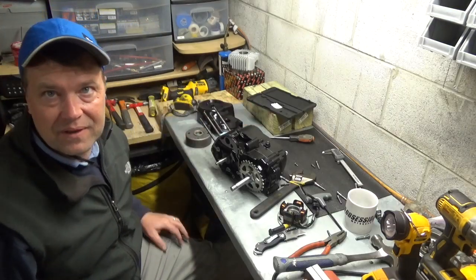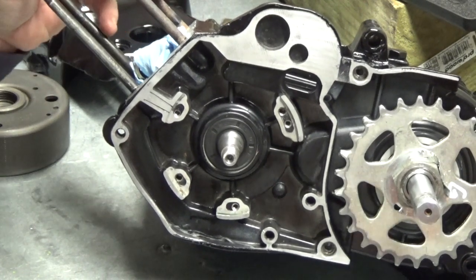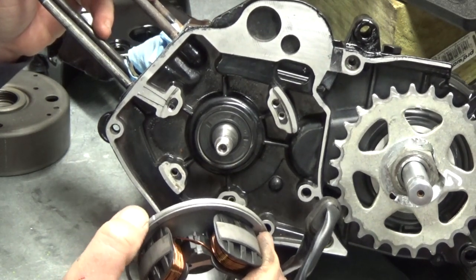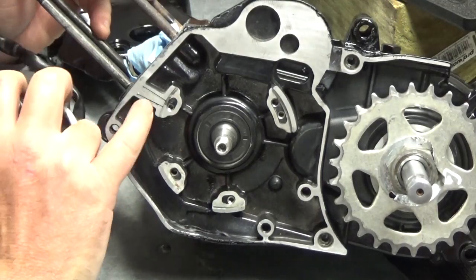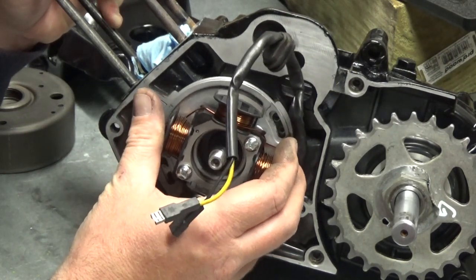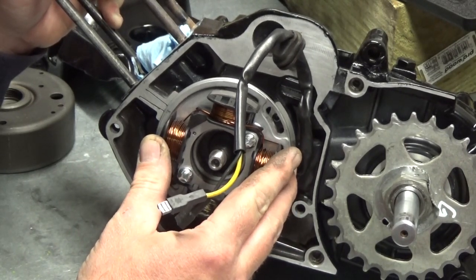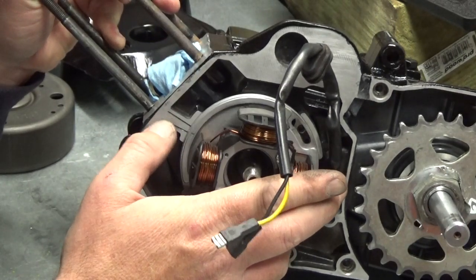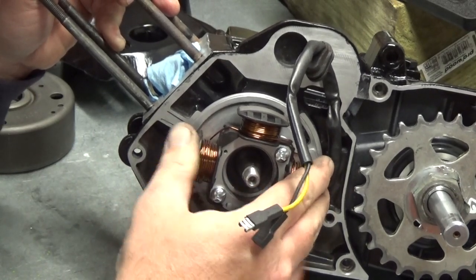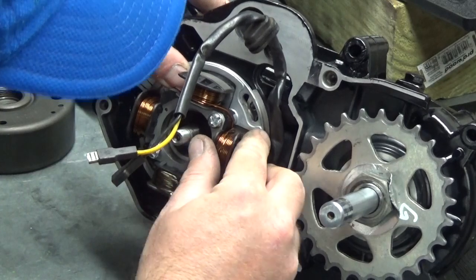I'm going to do the timing on this - I'm not really setting up the timing precisely right now. Your stator is going to have a little mark right on the edge of it, and the case has two marks. You want to make sure that your stator goes right there - put your stator mark dead center of those two case marks. Later on we'll get a timing light on it and really tweak it, but for right now we're just going to get it installed and call it done.